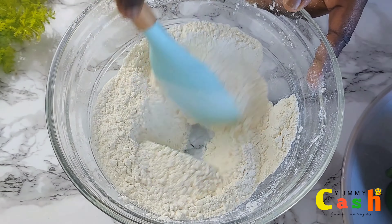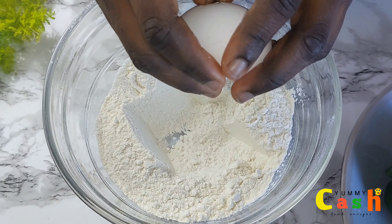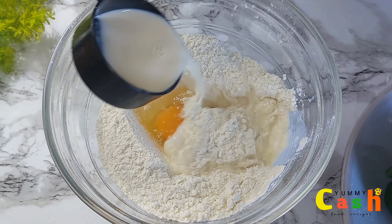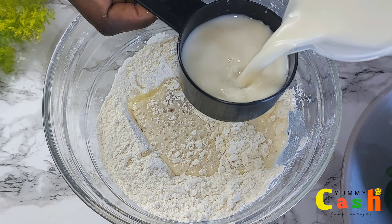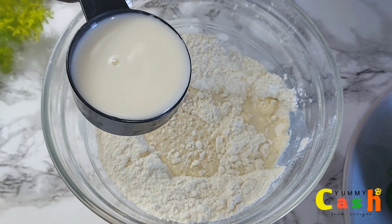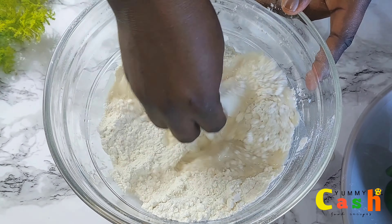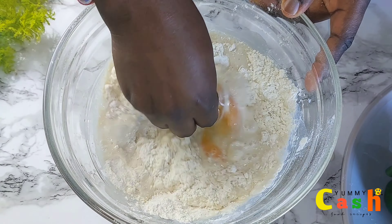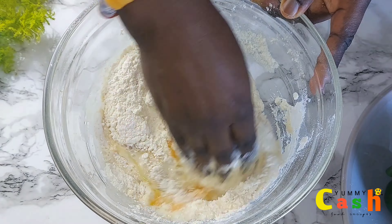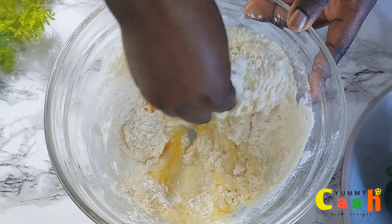After mixing, create a space in the middle and add one medium-sized egg. Then start adding the milk. In this recipe, I used about one cup of warm milk. So after adding the milk, go ahead and mix it with your fingers. Be sure to mix very well to avoid any lumps.